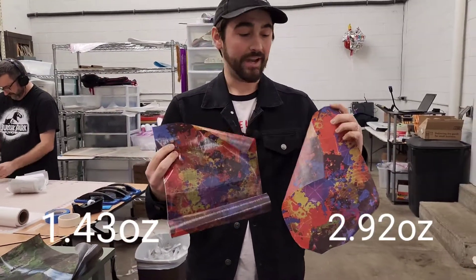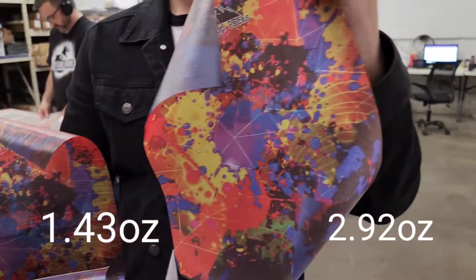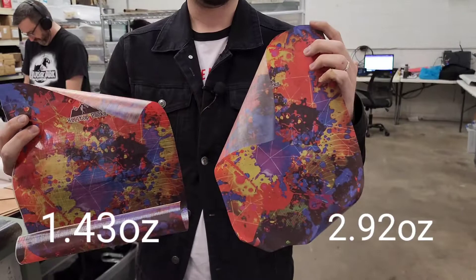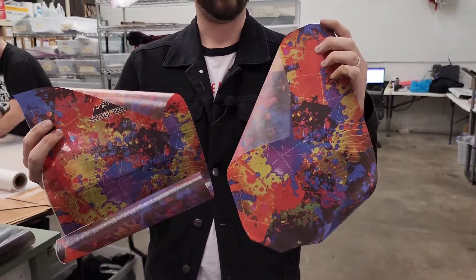Here are the graphics on the 1.43 and the 2.92. There's not a whole lot of difference between the 1.43 and the 2.92 when it comes to graphics.